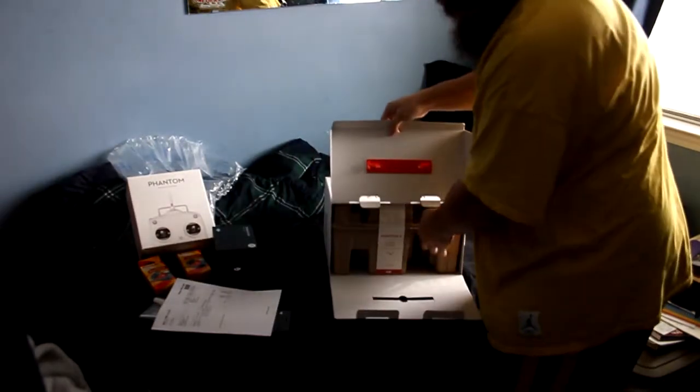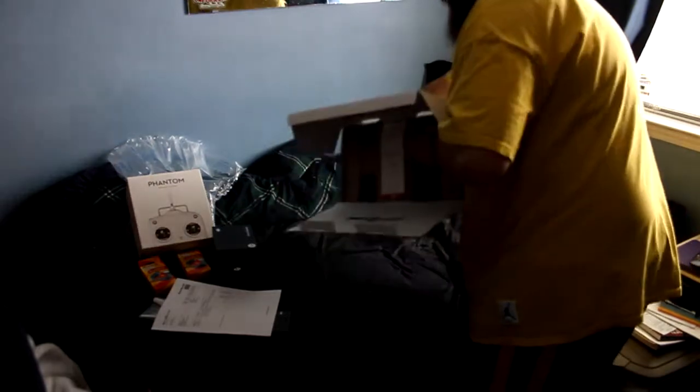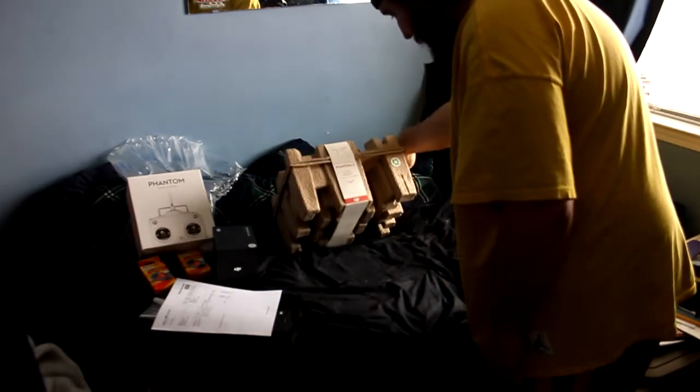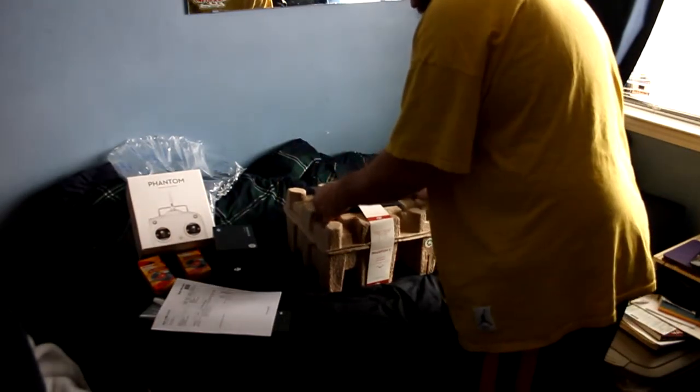Inside the box it's kind of like a milk carton creak — let's go ahead and open that. Box is empty now to the side. Phantom 2 — Spirit of Flight — recyclable cardboard. This is a manual with stickers. Let's go off to the side and now open this bad boy.